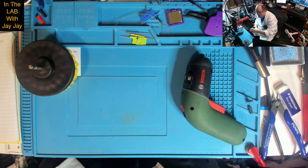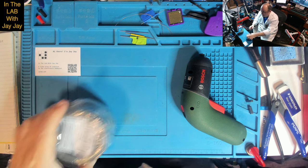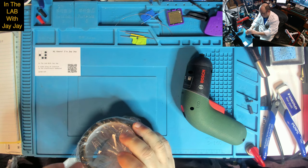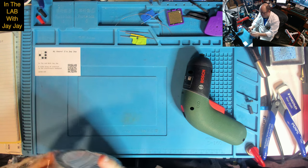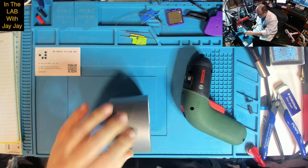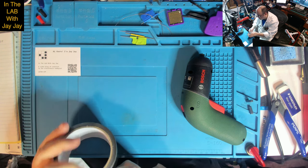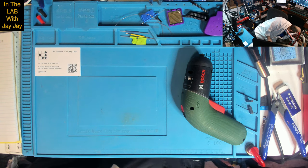Next up is some tape. The tape I really need is more gaffer tape, but this silver tape looks pretty good — very sticky.